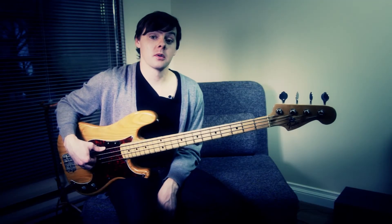Hi, it's Peter here. I'm going to teach you my bass line off of Said the Whale's song Emerald Lake, Alberta, off the album Islands Disappear.